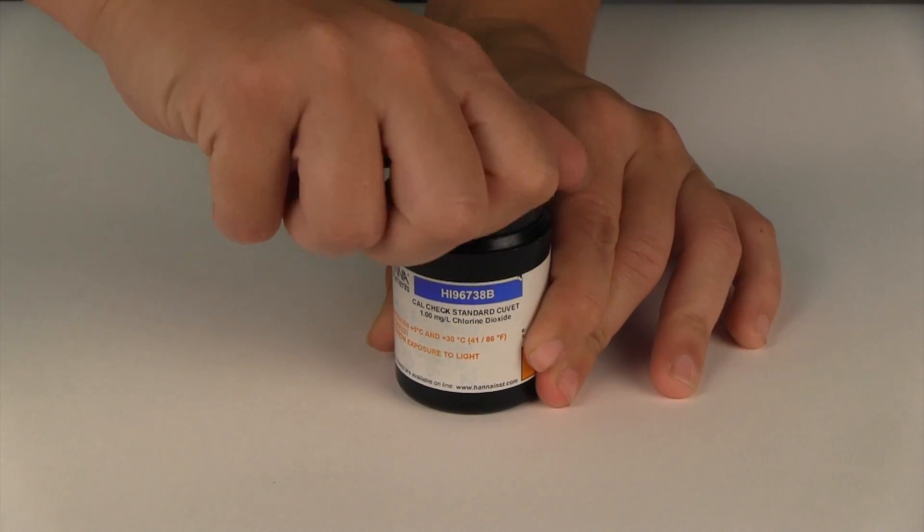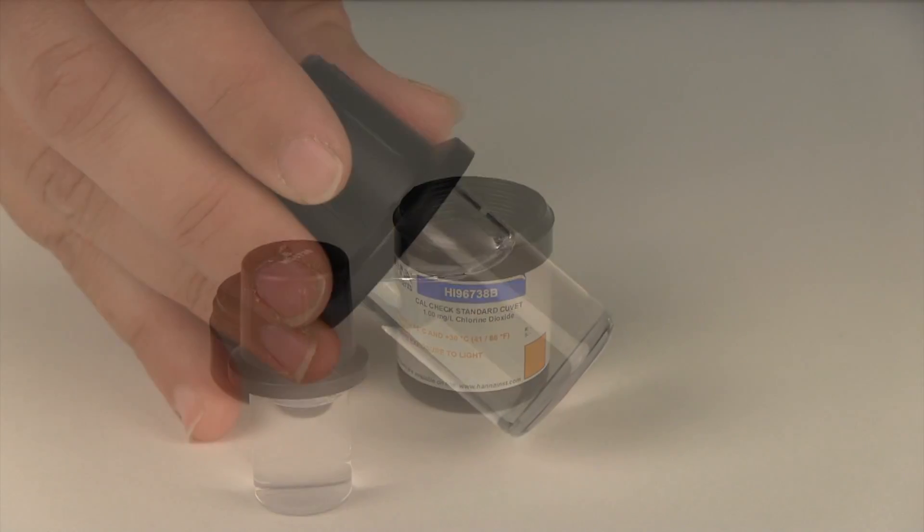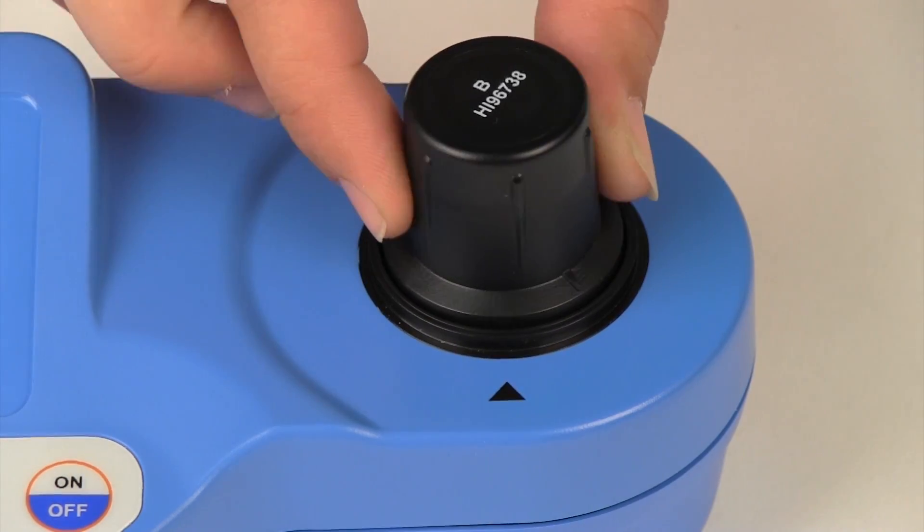Remove the HI96738B one milligram per liter cuvette from its container and wipe it of any dust or prints. Put the cuvette into the meter and index it.